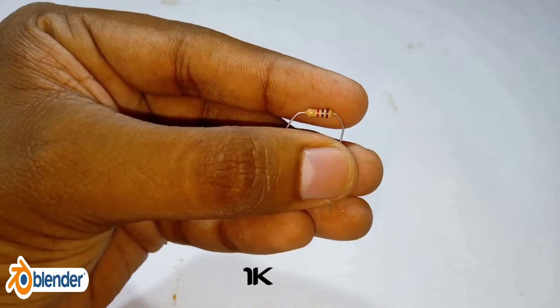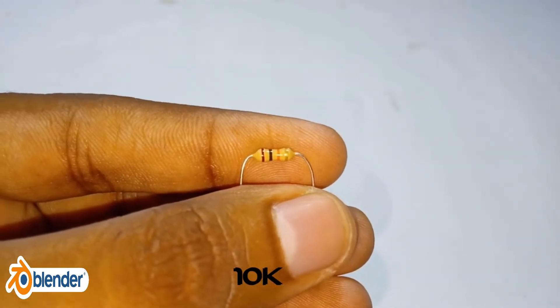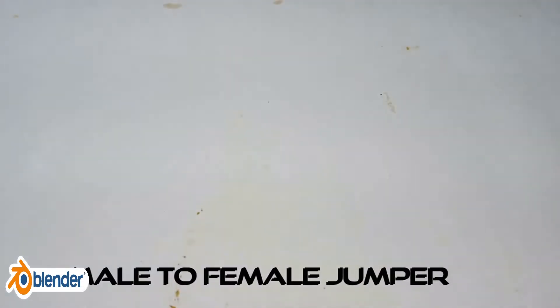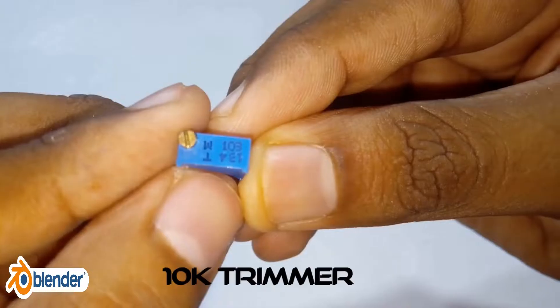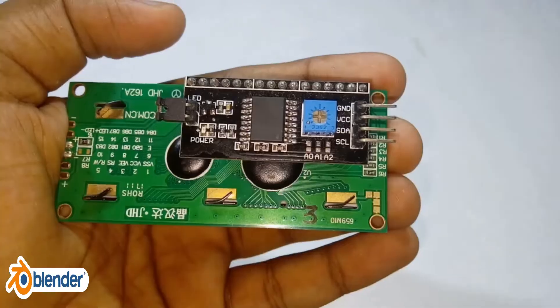Here I am using a 10 kOhm and 1 kOhm resistor for the voltage divider. Since we need to calibrate the voltage divider, I am using a 10 kOhm trimmer.